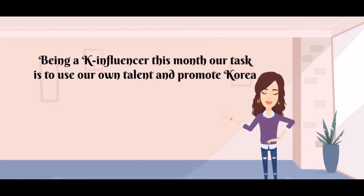Being a K-Influencer this month, our task is to use everyone's talent and promote Korea.